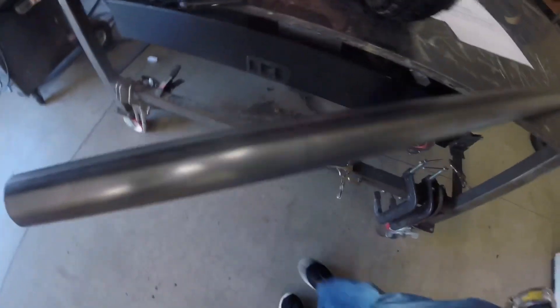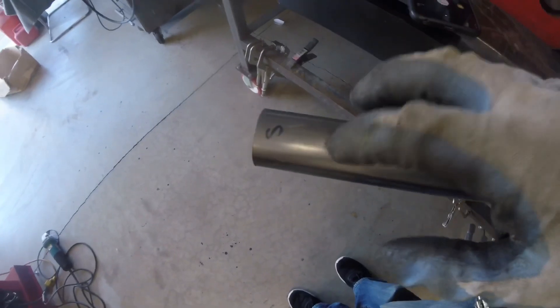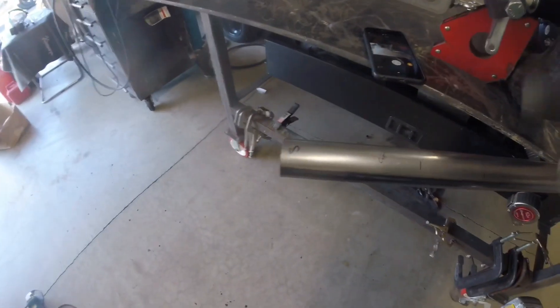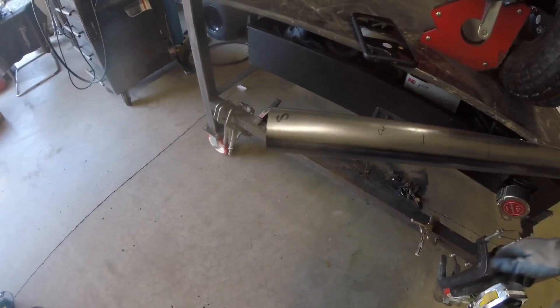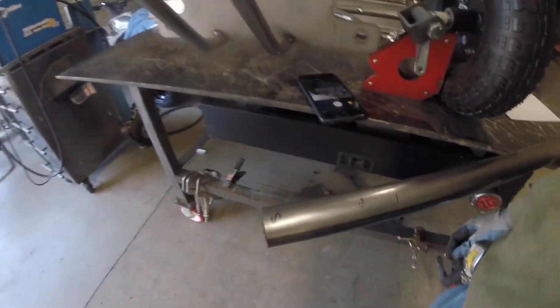We've got our cut mark, first bend mark, second bend mark, third bend mark, and the tube marked for start. Sometimes I've messed up by marking my three bend marks and then inserting the tube in the bender backwards — then your part gets all screwed up. So it's always good to mark the start side of the tube to eliminate the risk of flipping it around.